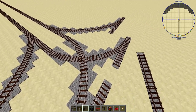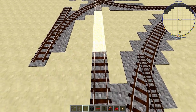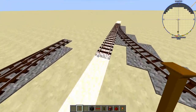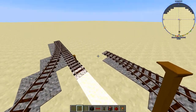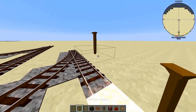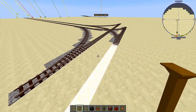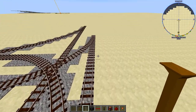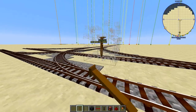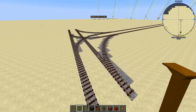Now we have all the switches that we will need. We can go ahead and finish up this junction by filling in all the remaining straight segments. And now we have our completed junction.